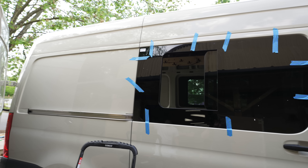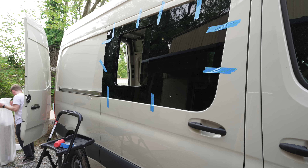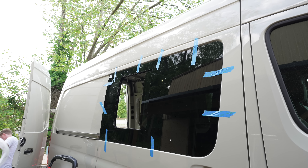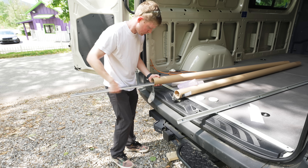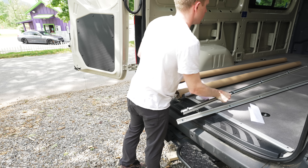These windows are made by AM Auto, and they're designed to perfectly fit this Mercedes Sprinter van — once installed, they really look like they came from the factory. With that, the first two windows were in, so we could move on to installing some racks. First, we needed to install the Mercedes roof rails, and these are what the roof rack will attach to.